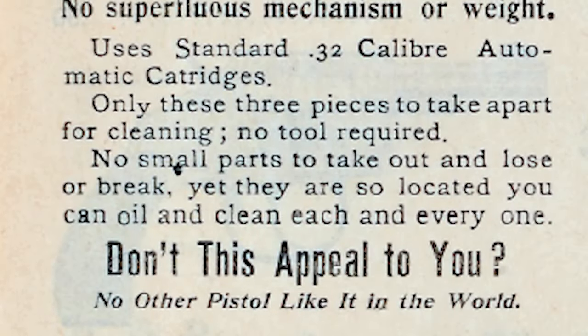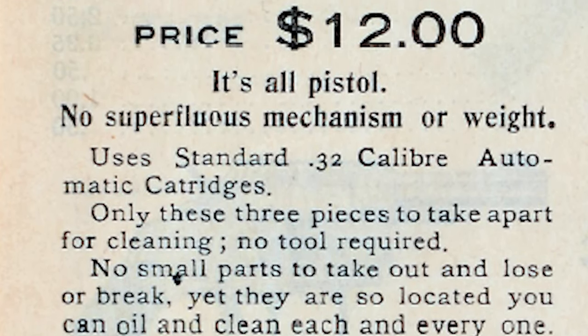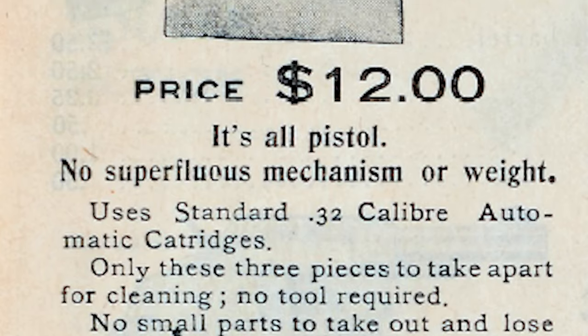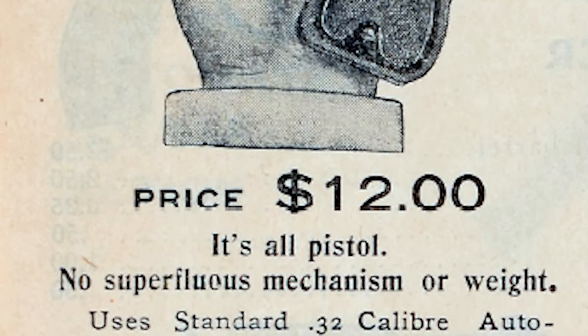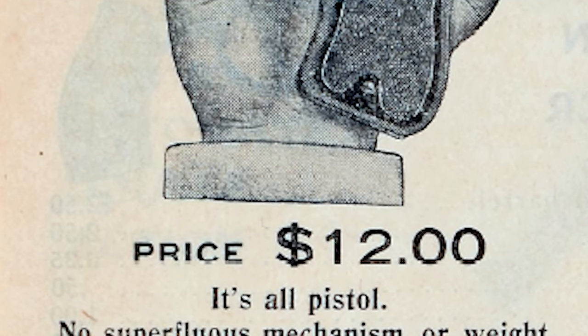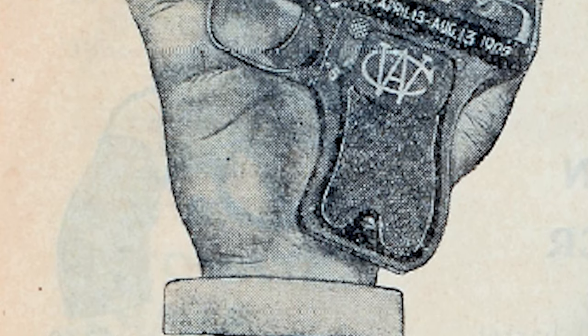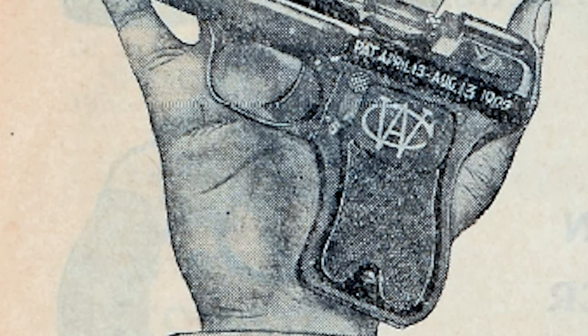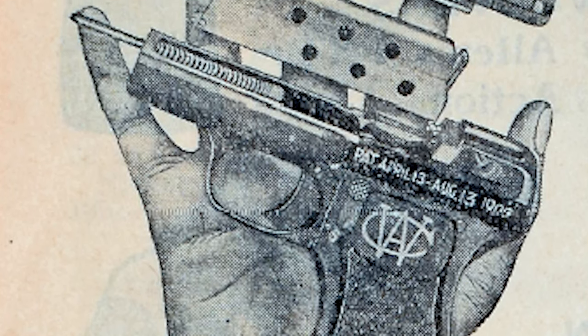It's all pistol. No superfluous mechanism or weight. Uses standard .32 caliber automatic cartridges. Only these three pieces to take apart for cleaning. No tool required. No small parts to take out and lose or break. Yet they are so located that you can oil and clean each and every one. No other pistol like it in the world.